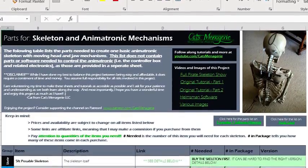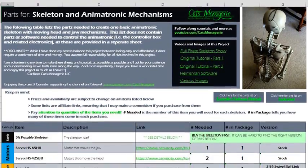This first stream, what we will be doing is going over the full parts list on everything you will need to make the skeleton. So we won't actually be doing any sort of building then. So don't worry about getting parts beforehand.